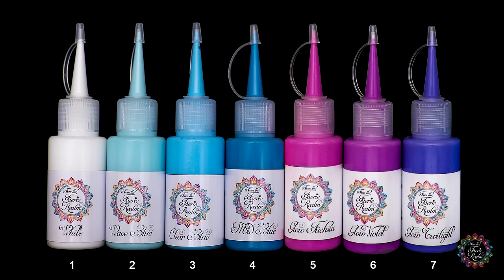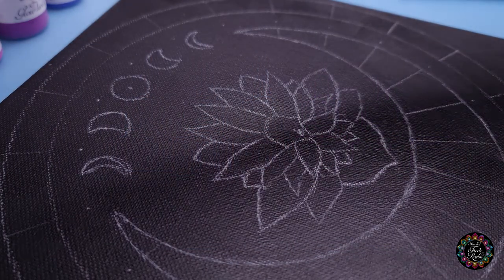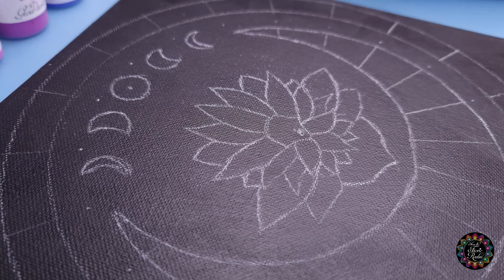I'm going to be using the first four colors for my moons and then the last three colors for my lotus — I might mix them up a little bit, but those are going to be the main colors. I want to start the inside of my lotus with color number one, which is my white.